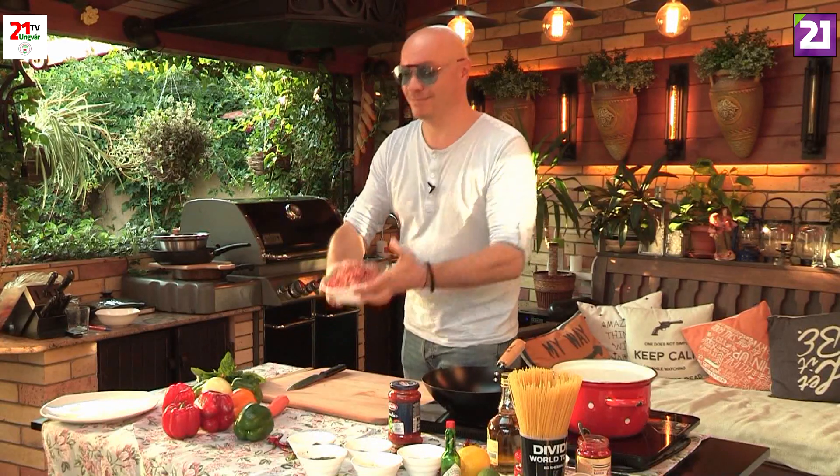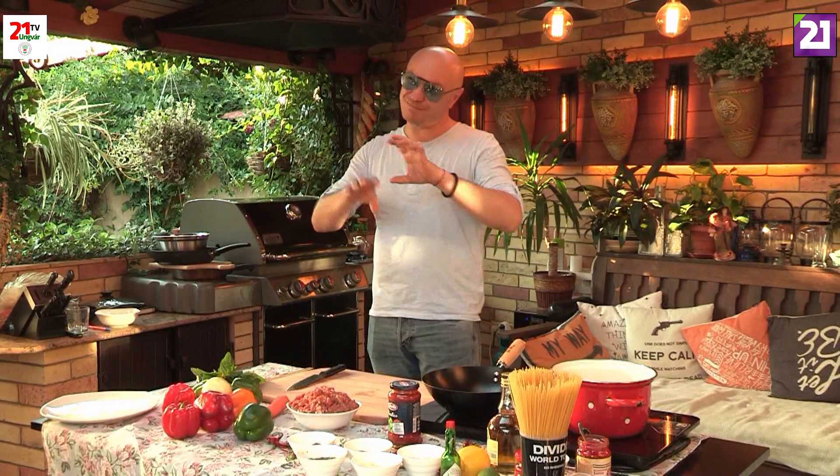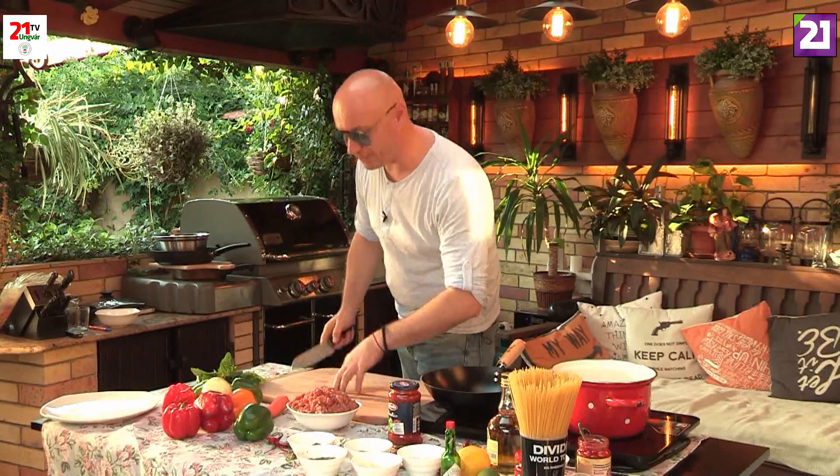Bolognese spaghetti! A bolognese spaghetti is a sauce. In Olaszország (Italy) it is not made with spaghetti but with krumpli (potato pasta), but we can do it — we don't strictly follow the recipe because spaghetti is what we have. Okay, let's start!